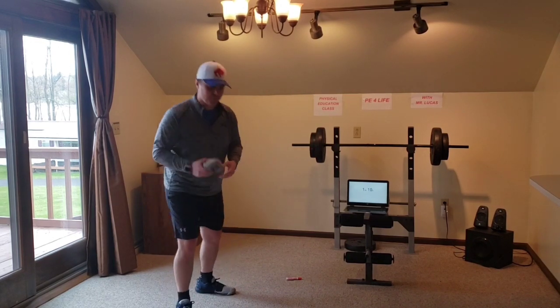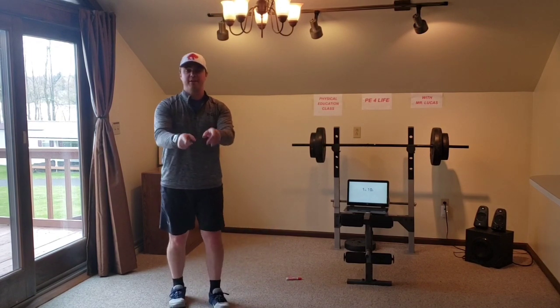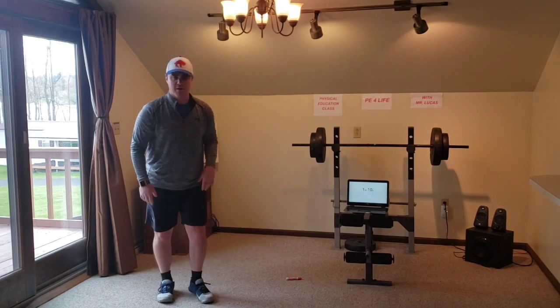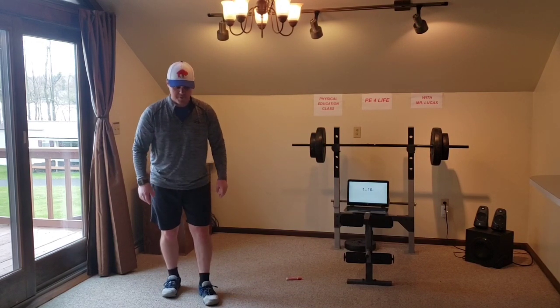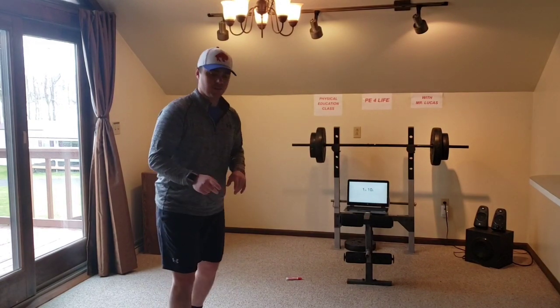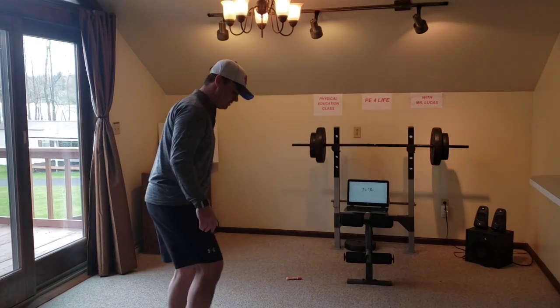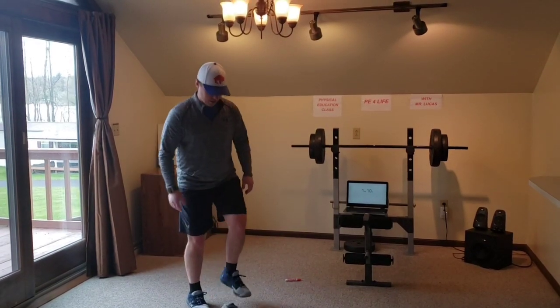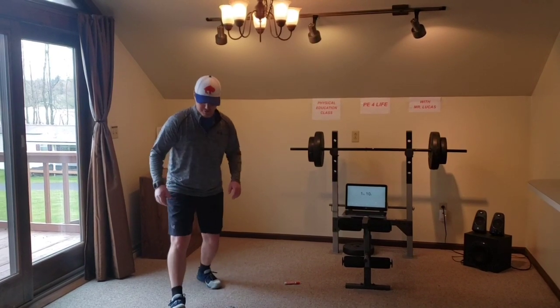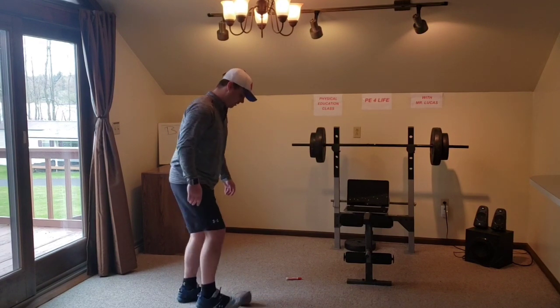We're going to start with the sock ball at the first marker. The basket underneath the camera is the goal — it's laying sideways. You're going to kick the sock ball. If you get it in the basket, you're going to run up and grab your sock ball. Today we're not using our hands at all. So you're going to run up to the basket, grab the sock ball out with your foot, dribble it back until you get to the next marker, where you're going to kick again — opposite foot, inside of the foot. If you score a goal, run up and dribble the ball back to the third marker.